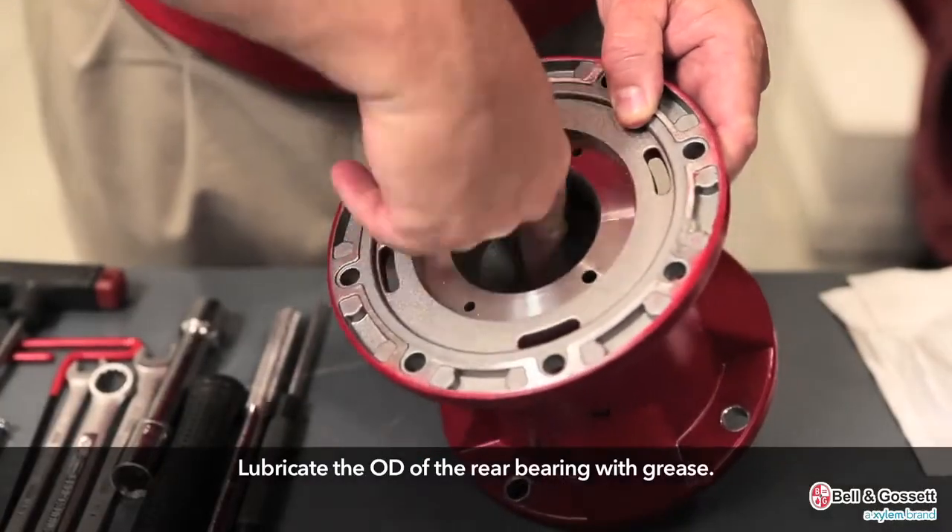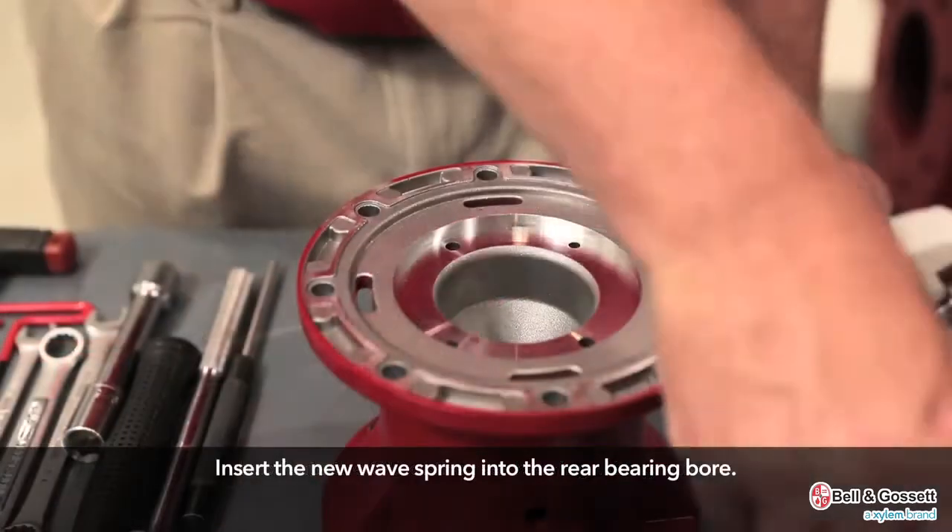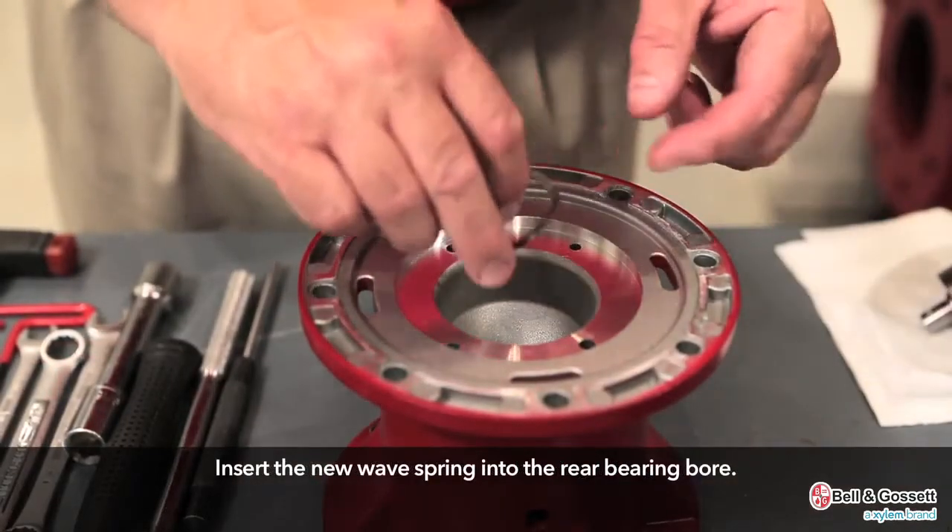Lubricate the OD of the rear bearing with grease. On shaft assemblies that go into aluminum housings, lubricate the OD of the bearing holder, not the faceplate. On shaft assemblies that go into cast iron housings, lubricate the OD of the front bearing. Insert the new wave spring into the rear bearing bore.